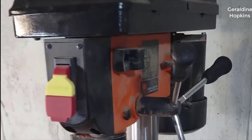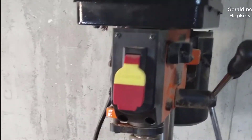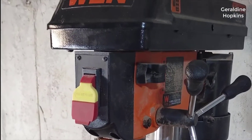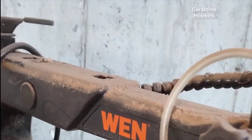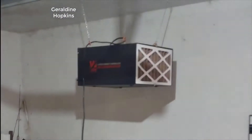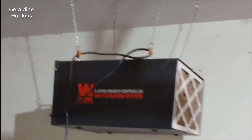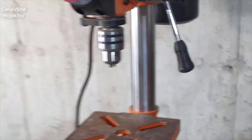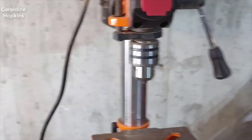Do you guys have any WEN tools? I would love to hear about your experience. Honestly, I have a few — I have this drill press, I have my air filtration system, and I got this scroll saw over here that hasn't been used in a while. Here's the air filtration system. Any of you guys got WEN tools? What's your experience been? Let me know in the comments. Let's get to the video.